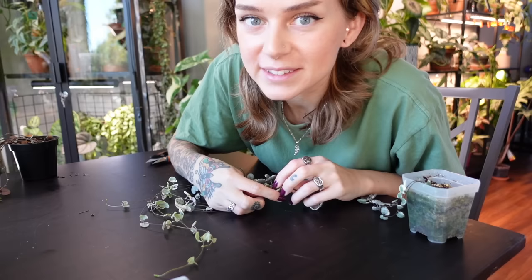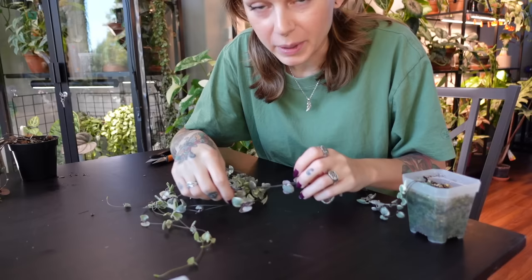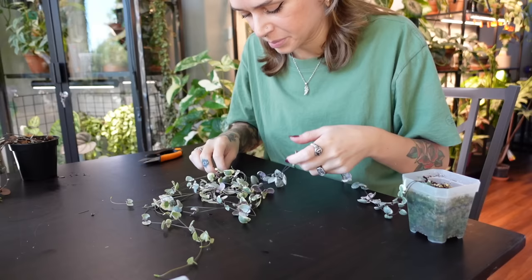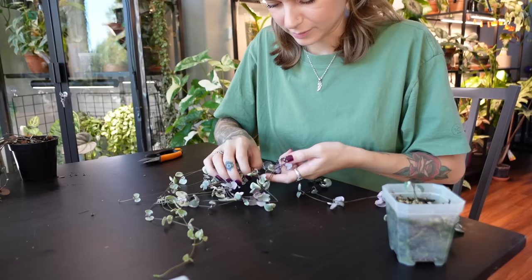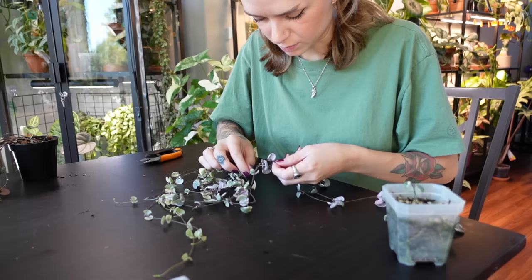I'm so happy right now because there's a pair of California quail that hang around my yard and I love quail so much. I hadn't seen them in weeks and I was like, oh no, what's happened to them? But the window's open right now and I just heard them peeping outside and they're out there. I'm so glad. I don't know if it's the same quail I always see, but I just assume that it is — I call them the lovers.